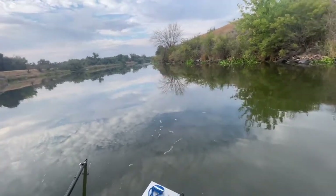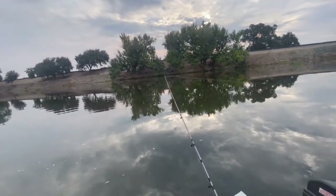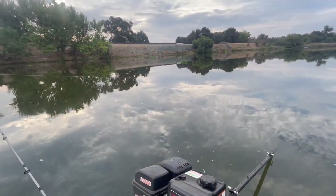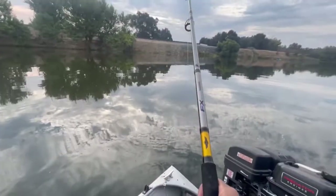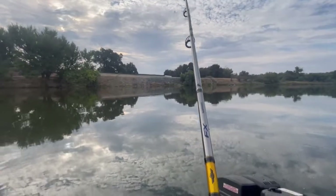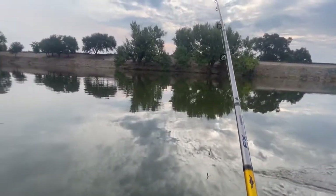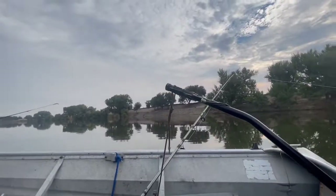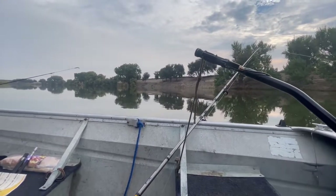I don't know man, a lot of activity going on there. I think we got something, guys! I think we got something — I don't know what it is though. Oh, he just got loose! Oh dude. Got some action right now guys — I just missed the first one, I hooked him but I lost him.